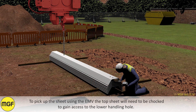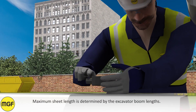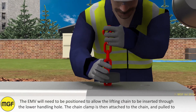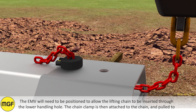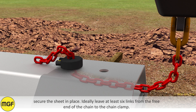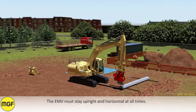To pick up the sheet using the EMV, the top sheet will need to be chopped to gain access to the lower handling hole. Maximum sheet length is determined by the excavator boom lengths. The EMV will need to be positioned to allow the lifting chain to be inserted through the lower handling hole. The chain clamp is then attached to the chain and pulled to secure the sheet in place. Ideally, leave at least six links from the free end of the chain to the chain clamp. It is essential to leave enough tolerance on the chain for when the sheet is lifted into a vertical orientation. Ensure the chain does not snag.